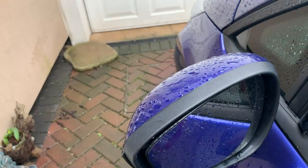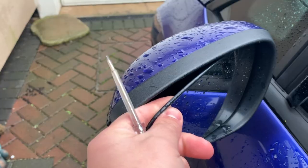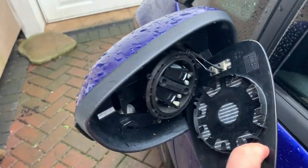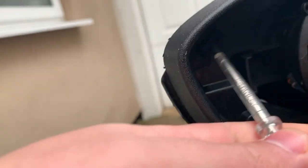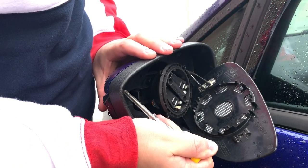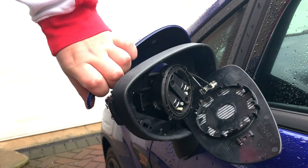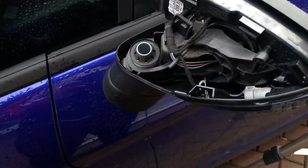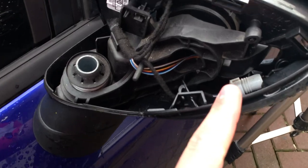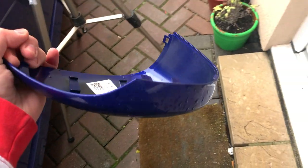As you probably saw in my previous video, it's literally just taking this cover off. What I do is use a flat head to pull it out. You can see there's a little clip in there, and it just comes straight out — look at that.